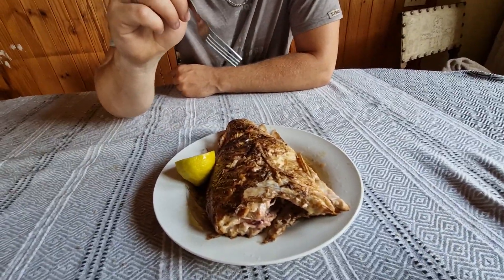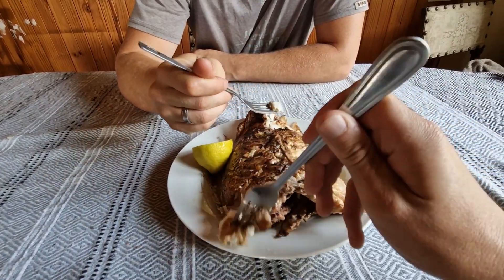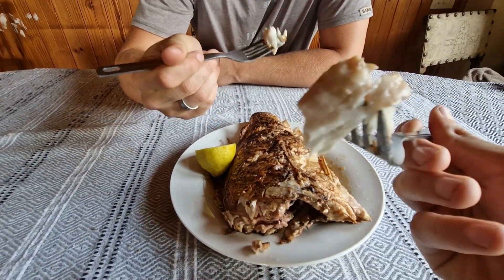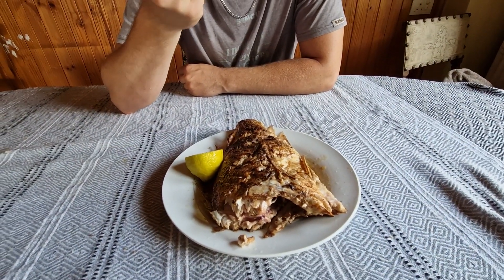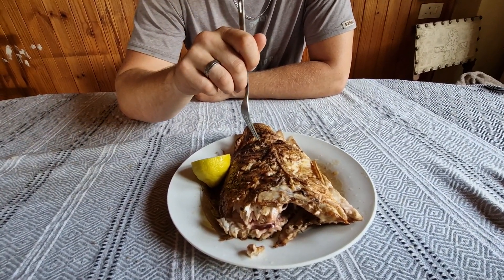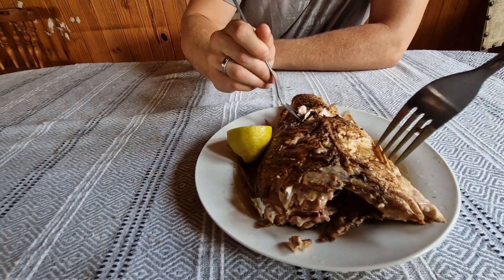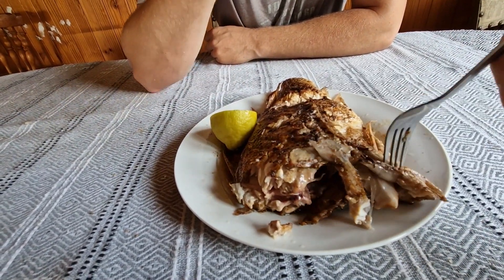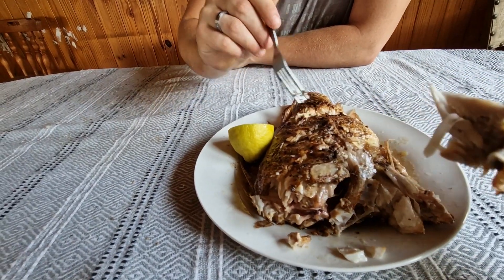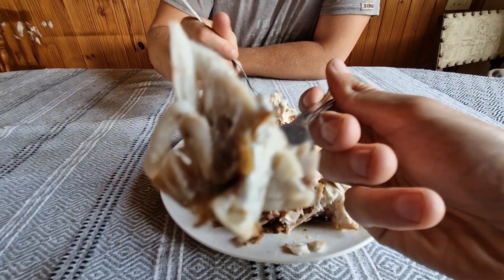Okay, ready? Let's try. Oh, that's a big one. Cheers! Oh, that's good! No, that's really good. Might have found a new favourite here - this is really good.